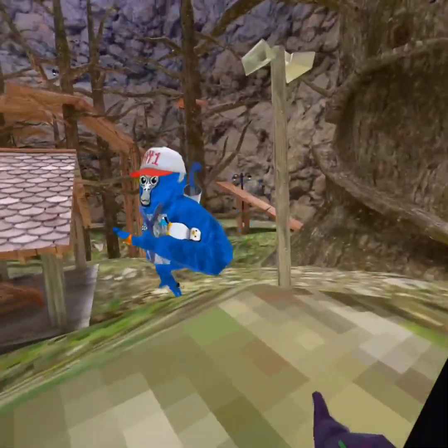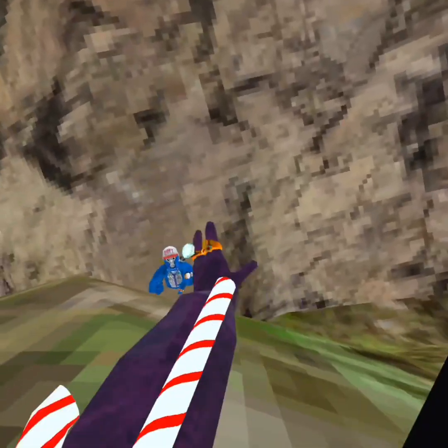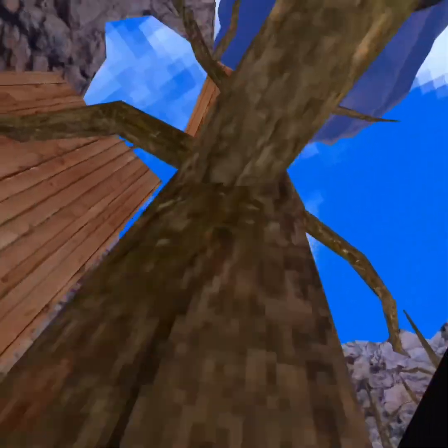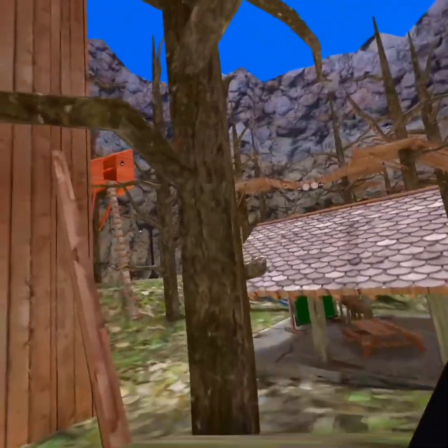Here's how to scale in Gorilla Tag. I have no video ideas so here we go. So scaling - you're gonna hold your hands like this. You're gonna want to swipe up like that, and you're not gonna want to just straight up.